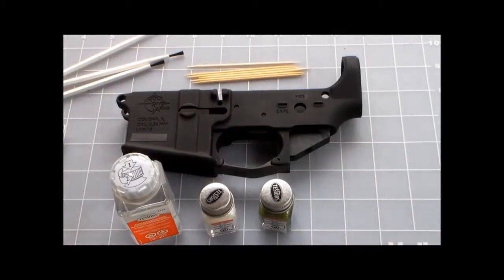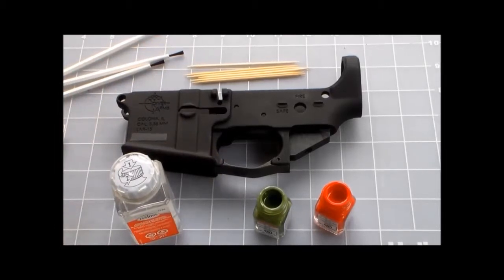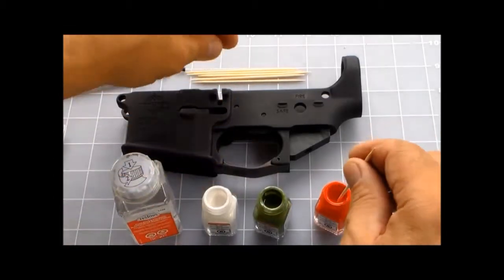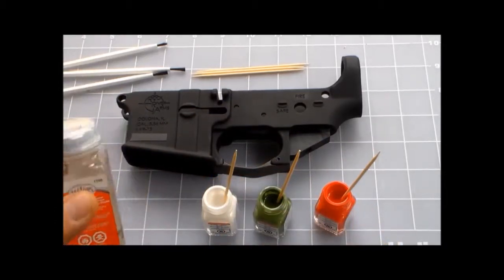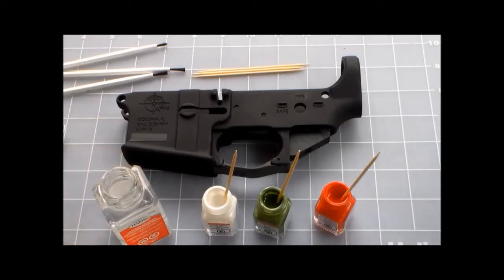I'm going to go ahead and open these up. There's the red, there's the green, there's the white. Put a bit of toothpick in each one and give them each a stir. This one here is the paint thinner to clean the excess off later on. I'm going to open it up and get it ready. It's going to take a while to dry before I start wiping down to take the excess off, so I'll probably shut the video off for about 15 minutes.